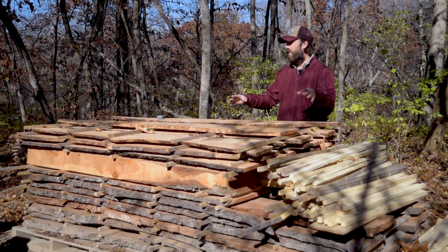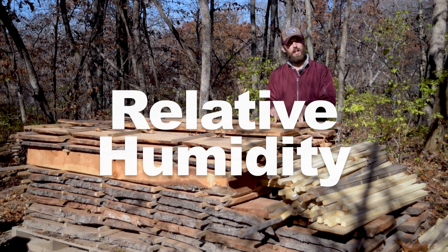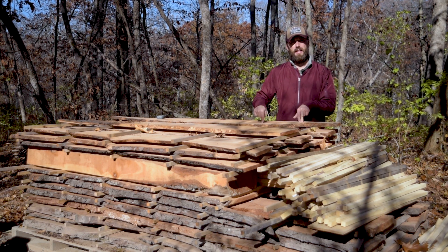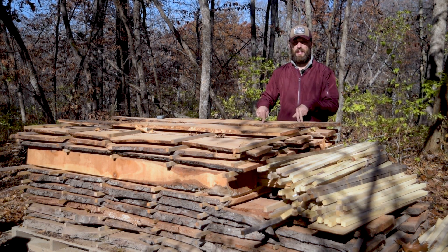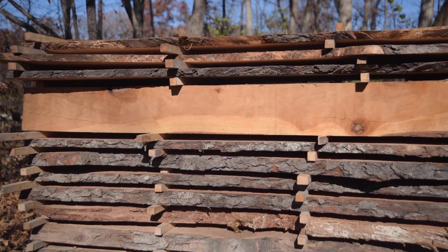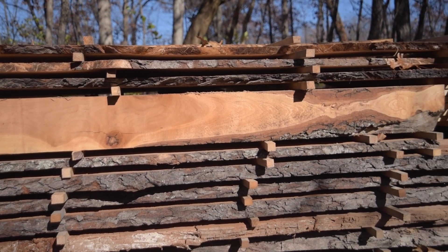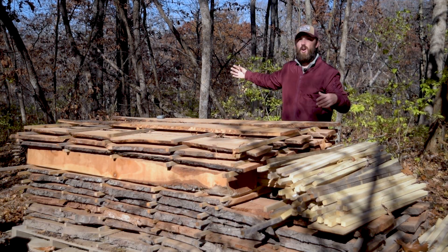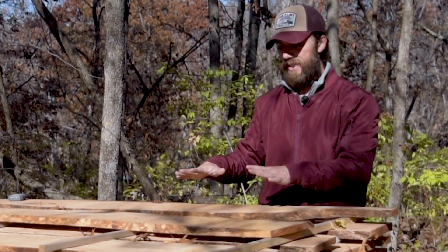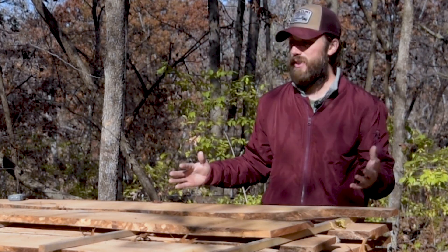The next variable that determines how fast wood dries is temperature. The hotter it is, the faster it will dry when in conjunction with relative humidity. The lower the relative humidity, the faster the wood will dry — so hot and low humidity. The next variable is airflow. This is why we've stickered our pile so air can flow all the way through this stack, drying all surfaces of the wood. Airflow allows the moisture that's leaving to be blown away and continue to pull moisture out — that's how evaporation works.